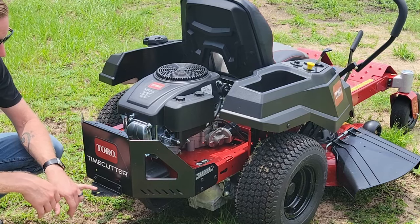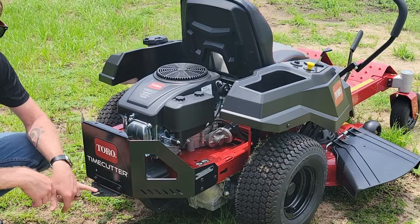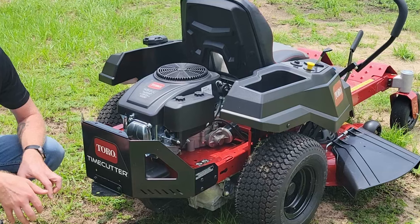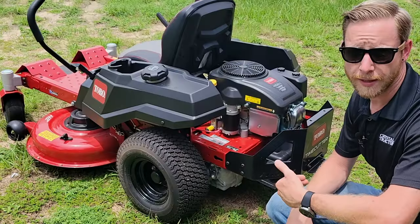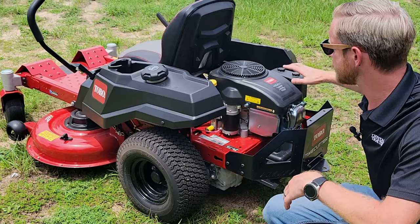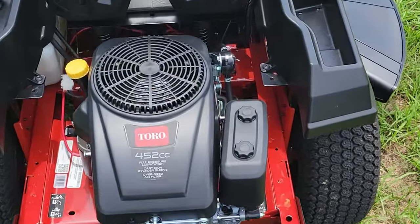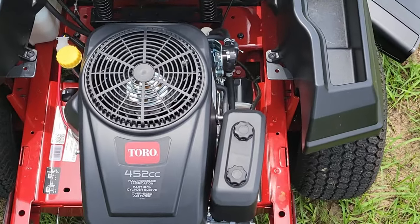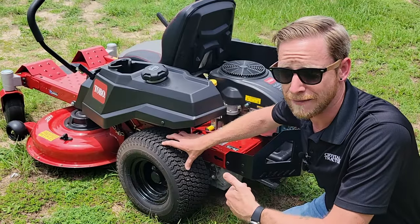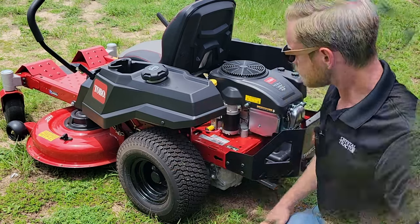There's a standard ball mount hitch back here, so you've got that extra engine power for pulling trailers or any attachments you need. Over here on this side of the mower, this more compact engine design actually makes maintenance easier — there's a lot of space available to access any engine components. We'll also find 18-by-7.5-inch tires, giving you plenty of grip out there.